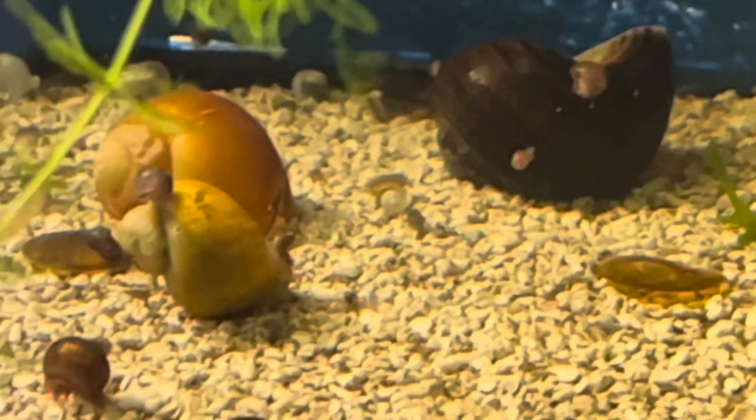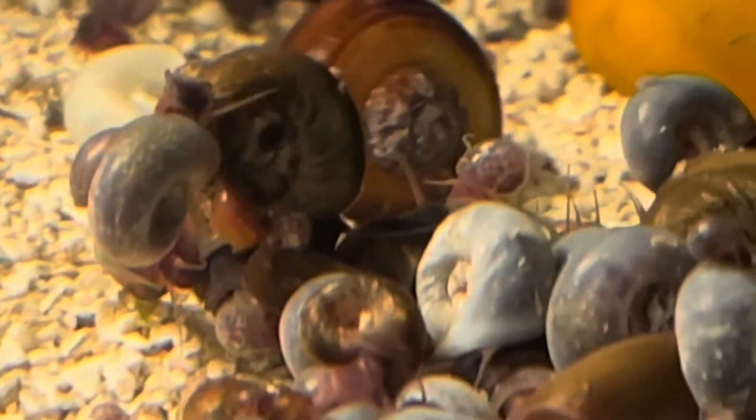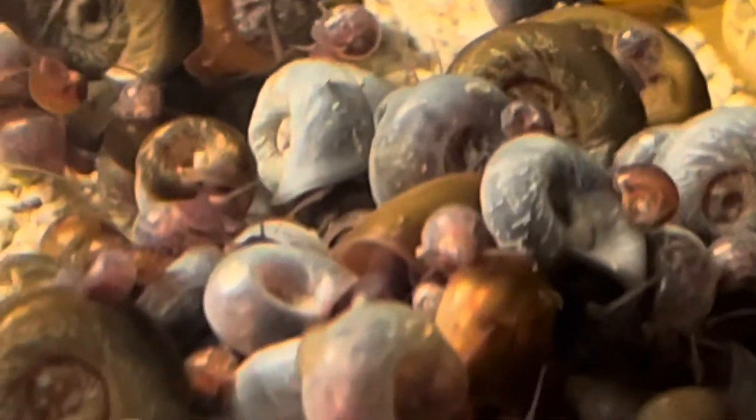They hide everywhere. If you look closely, you can see them — they sit on top of the snail shells. They're all over the substrate. They're a little freaked out right now because I just did that, but I just fed this tank some repashy, and I've got a jam pile of snails there.